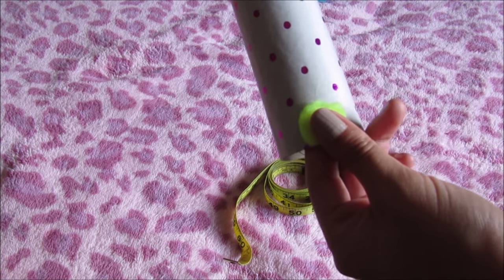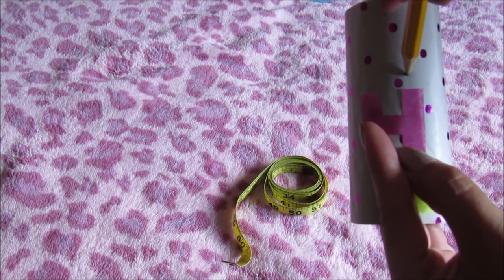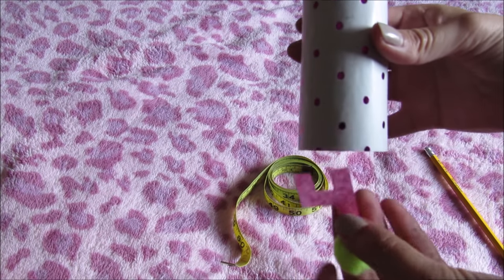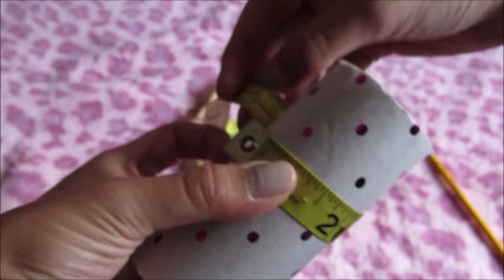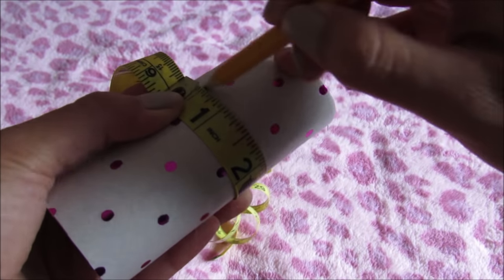We will place the pom-pom on top of the tube with the number, and you have to mark with the pencil the point where you cut out the triangles on the top of the crown. Measure around the tube with a tape measure and mark with the pencil around the tube.